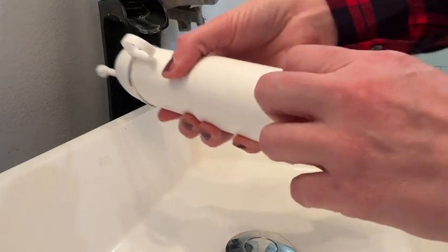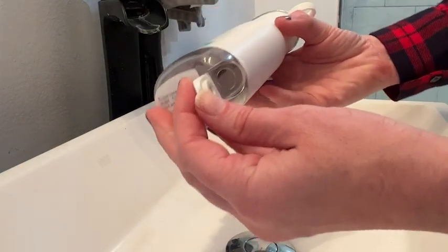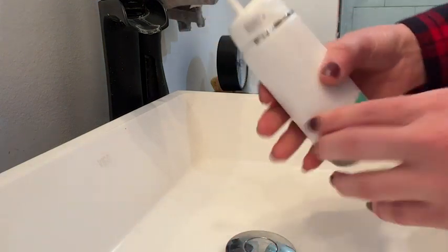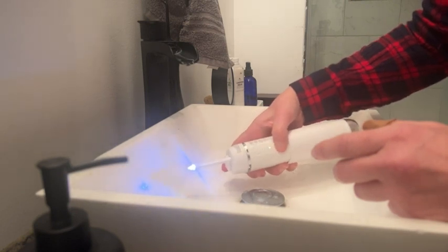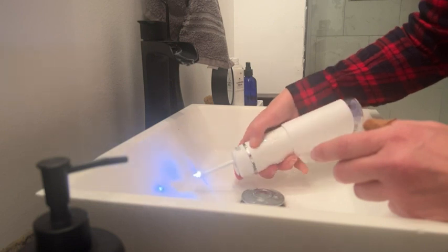It's really compact and it comes with two extra flossing heads so you can change them out. I really like the compactness of it and how easy it is ergonomically to grip it. You could take this with you traveling with no problem. It also has a handle so you could hang it up on the wall, and the water reservoir at the bottom is really easy to fill and has no leaking at all.